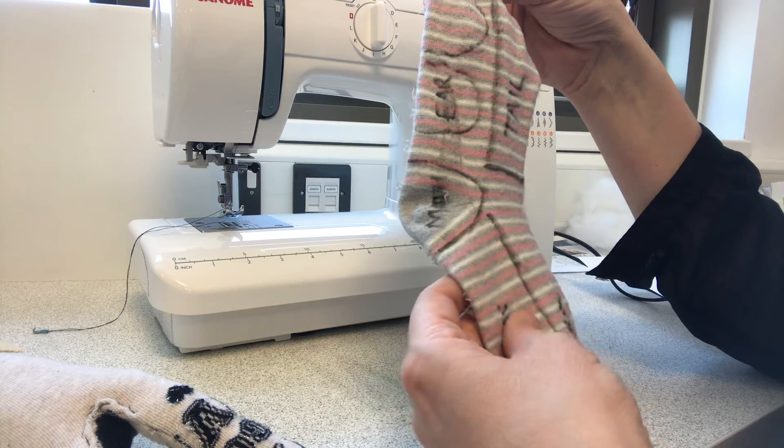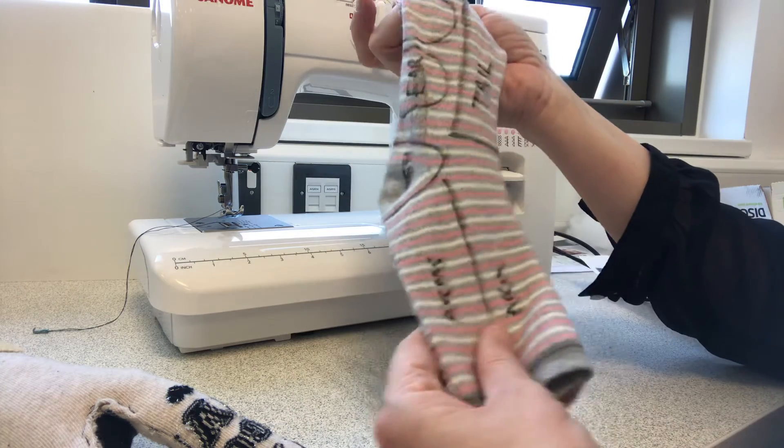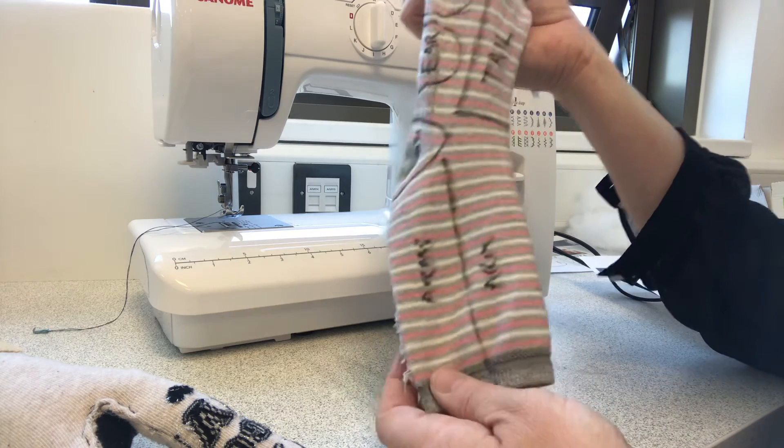Don't cut out the shapes before you sew them. That's the whole easy thing about this — you sew it first, you cut around it, and then you've got your pieces already made.